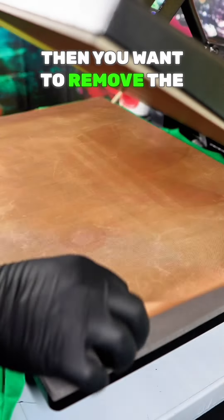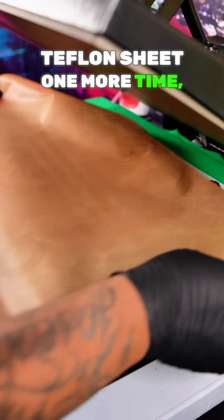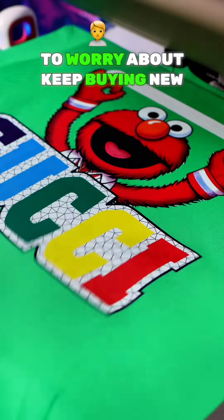Once the 20 seconds is up, you want to remove the Teflon sheet and then peel it from the corner. Make sure you peel it with confidence. Now you want to hit it with your Teflon sheet one more time and press down for five more seconds to seal the deal. And do not worry — these Teflon sheets last a year so you don't have to worry about keep buying new ones.